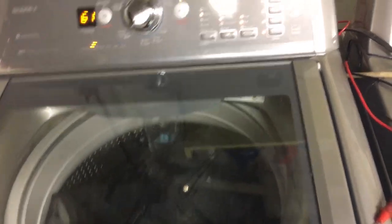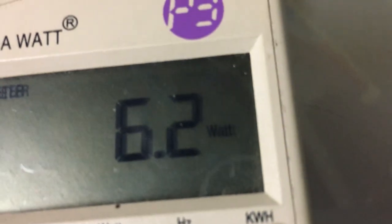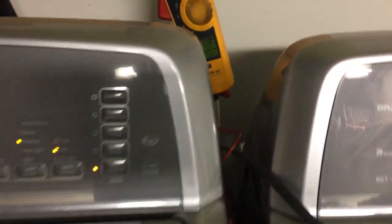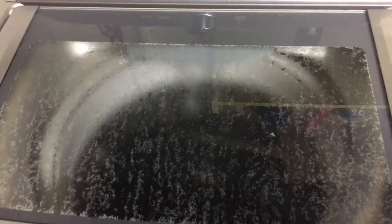The water is now kicking on to fill the tub. The inrush reads nothing because the motor didn't spin during this fill phase — we're just using about six watts right now. This bulky cycle uses a lot of water, which is one downfall. The tub is getting close to full on this cycle.